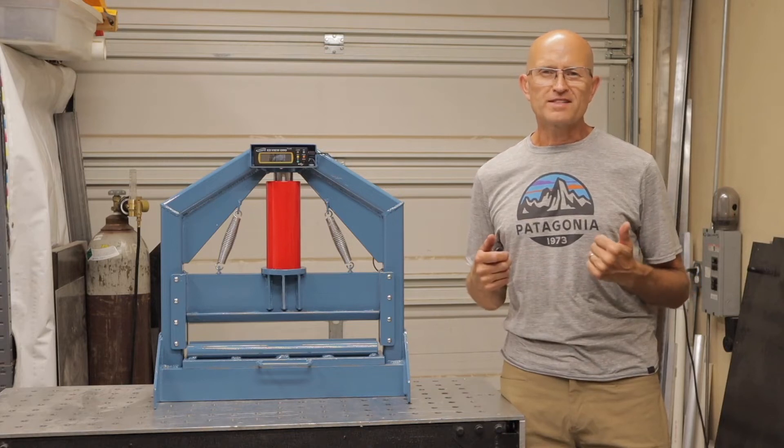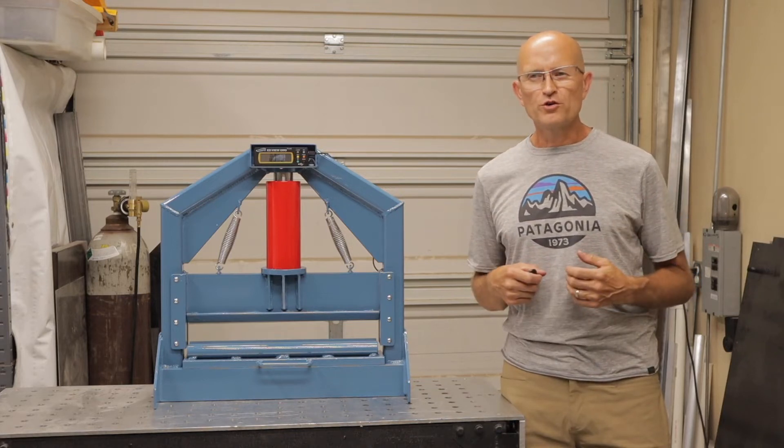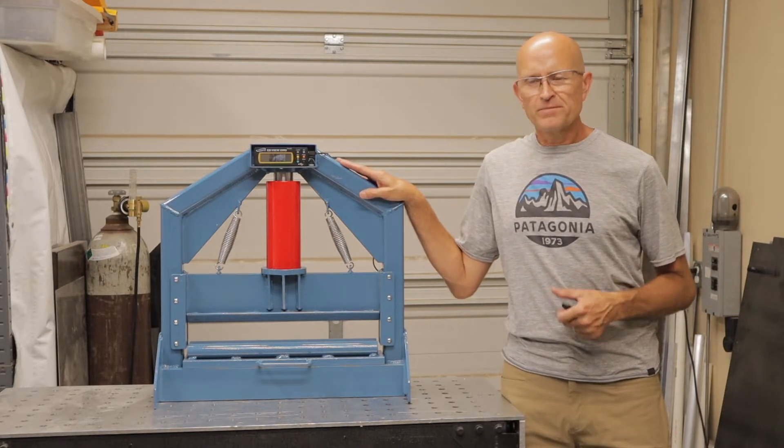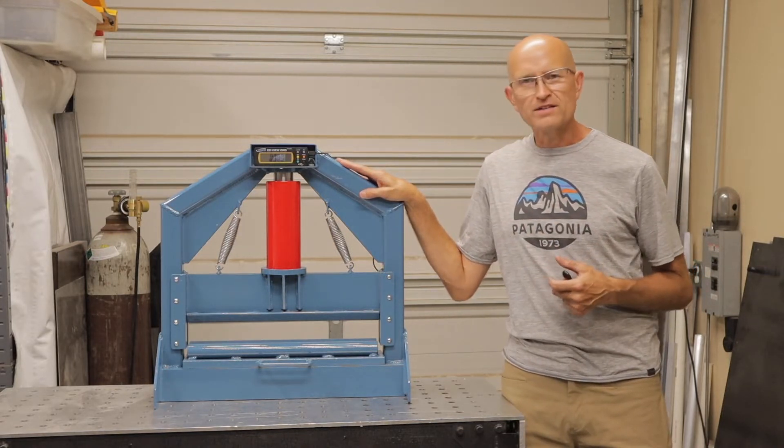Hey there guys, this is Don from Pronatech. Today's video I want to show you my 20-ton benchtop press brake that I made for bending brackets and boxes.